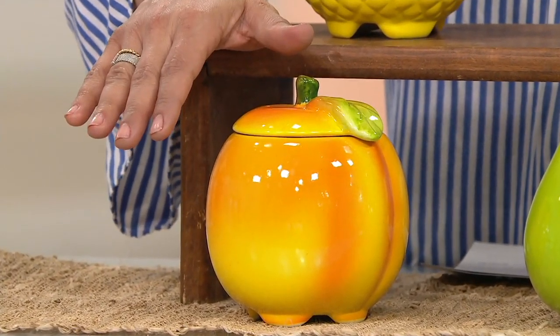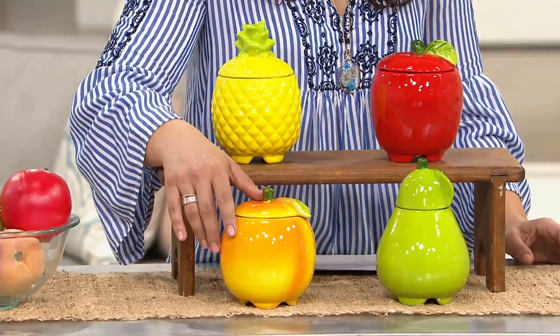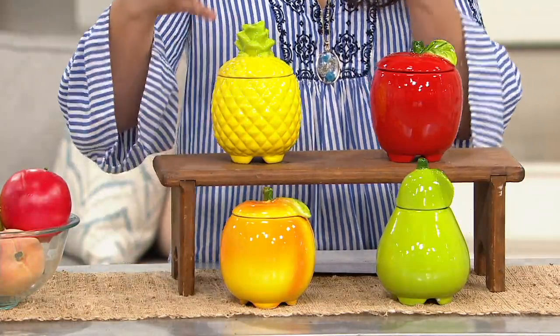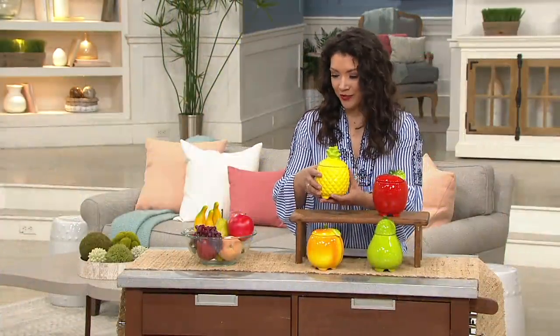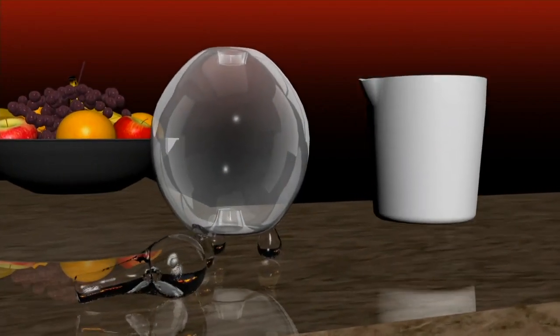All your choices are going to ship to you for free. Plow and Hearth is a brand out of Virginia — they've been around since the 80s and they bring us really high quality, beautiful details. Let me show you exactly how this works. You're going to make a simple non-toxic recipe: it's one part apple cider vinegar,